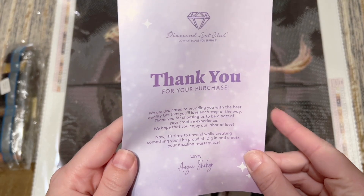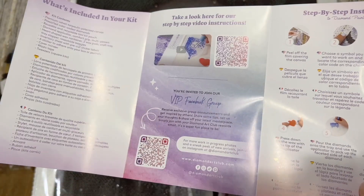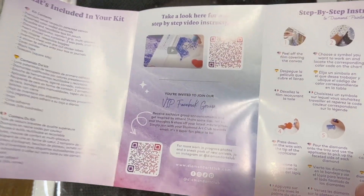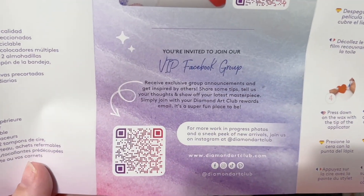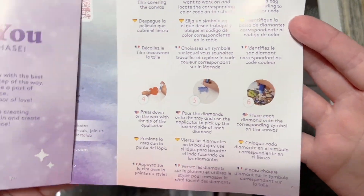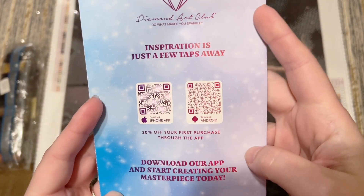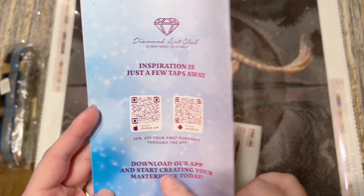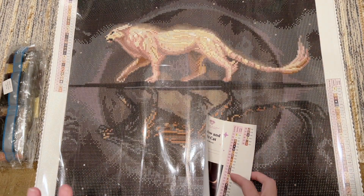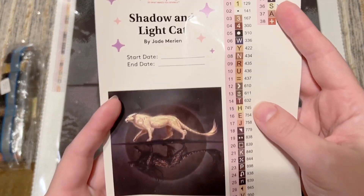We have a pamphlet with helpful info — a thank-you note from the founder on the front, what's included in your kit, a beginner video with step-by-step instructions (I also have one linked below), a link to the VIP Facebook group you can join after your first purchase, written step-by-step instructions, tips and tricks, another discount code, and a QR code for the mobile app. The app is a nice option for staying up to date with notifications, sales, and new releases, and you get 20% off your first purchase through it.